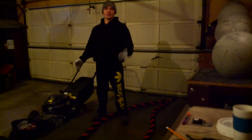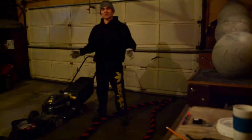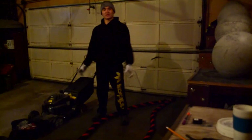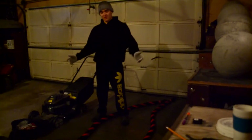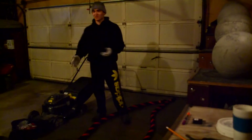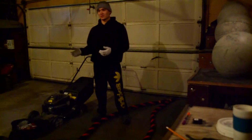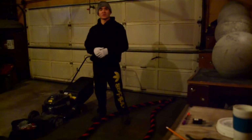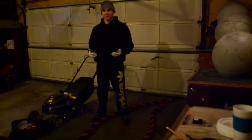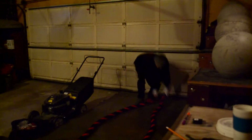If you guys don't know, battle ropes are great for strength, conditioning, explosiveness — just all around, they're great. The thicker the battle ropes are, the harder it is on your grip. The ones we have right now are two and a half inches thick, so these are the thickest ones we could find, and they're pretty crazy on the grip.